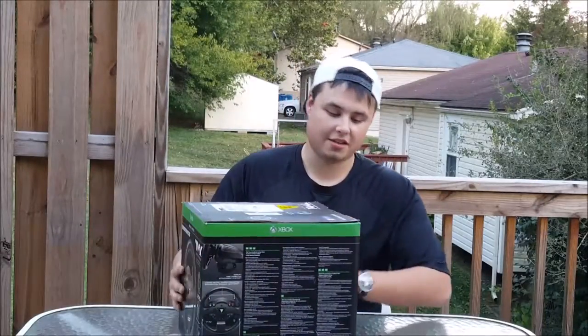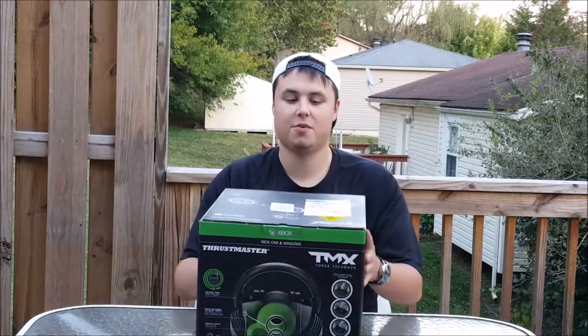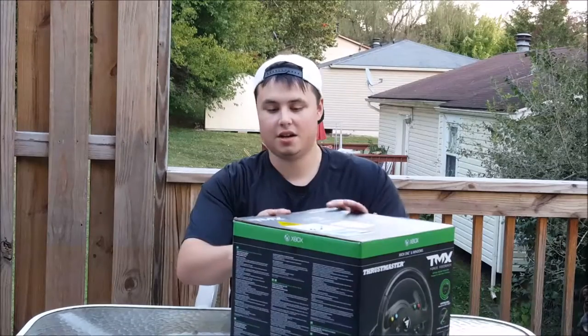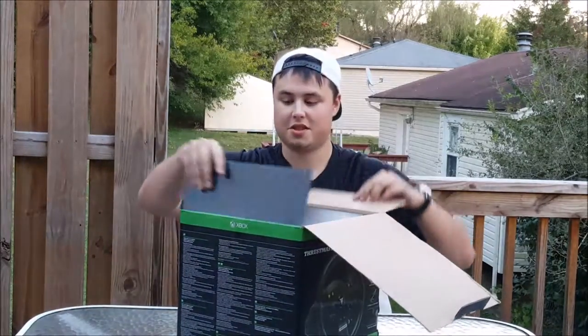What's going on guys? It's Game and Grub, and look what came in — it's the TMX Force Feedback Thrustmaster steering wheel. I ordered it about 15 days ago, just got it on Amazon. They've been back ordered because of the new Forza game that just came out.